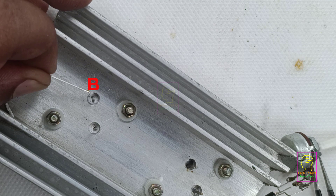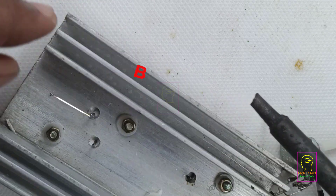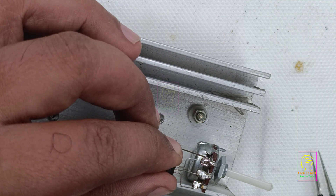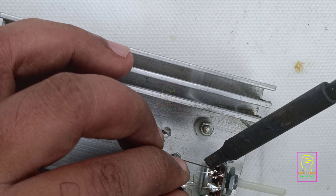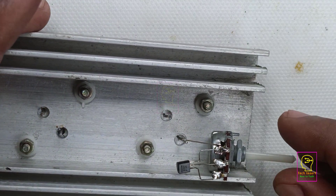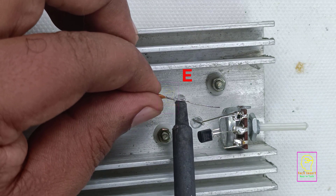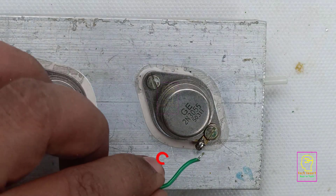That is, two 2N3055 transistors need to be connected in parallel to increase the output current.